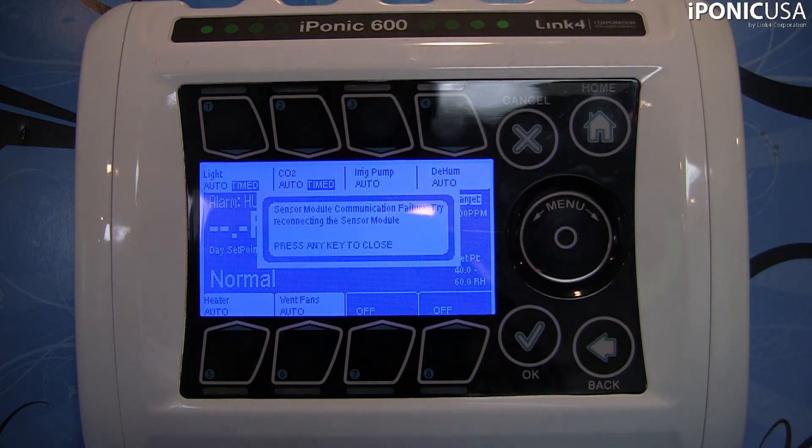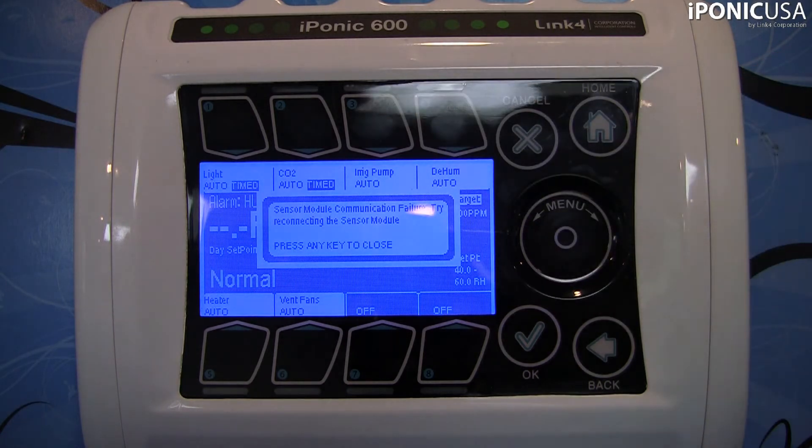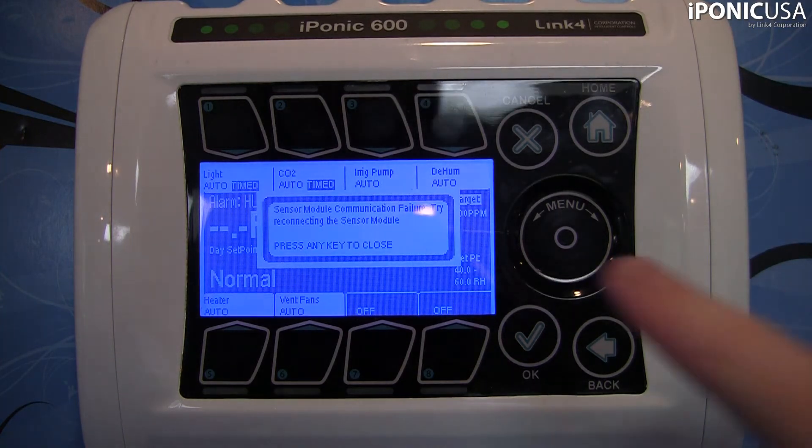Before we do anything, I want to stress that you should save any of your configuration or growth schedules, because when you upgrade the firmware, it will erase all of that. I'm also going to show you how to do that. First, I'm going to go ahead and plug in the USB stick — going around the back and plugging it in. Now I've got the USB stick in there.